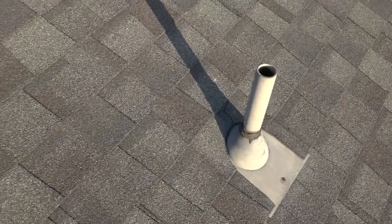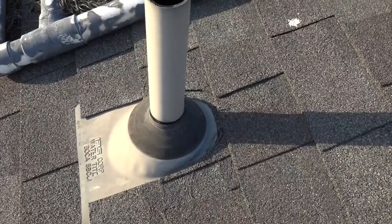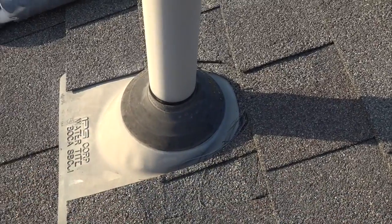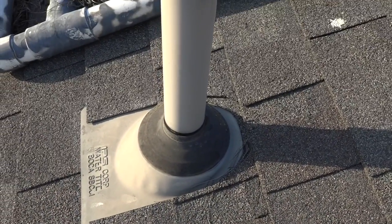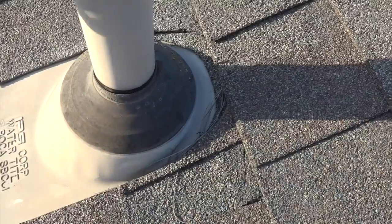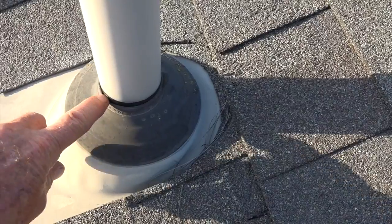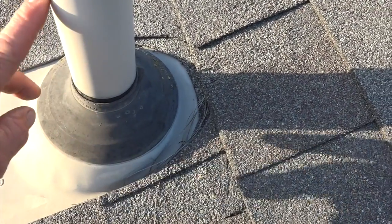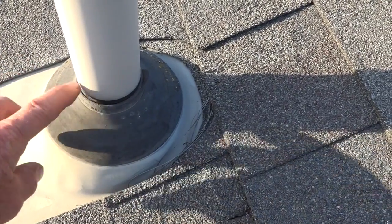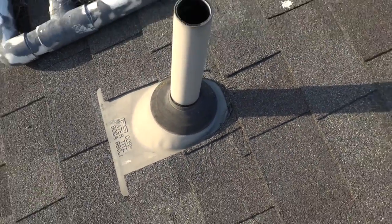If you put in an Odie, which has a rubber gasket placed into the inch-and-a-half pipejack — this here is a two-inch pipejack — you can see the paint line right here. Because the pipe moves up and down or back and forth, this pulls away right here, and water runs down the pipe and goes behind this rubber gasket.